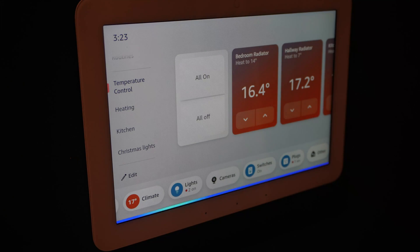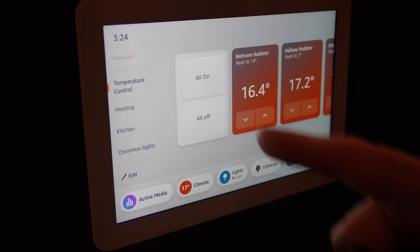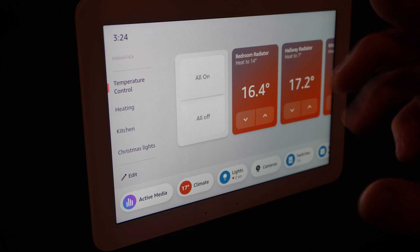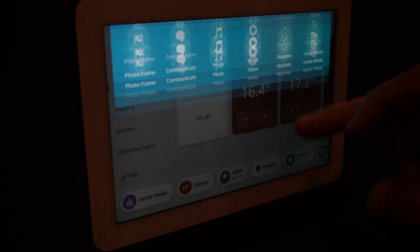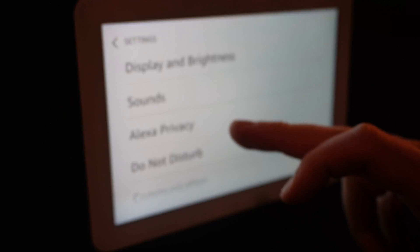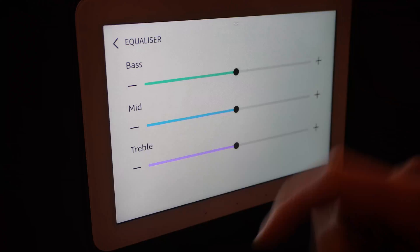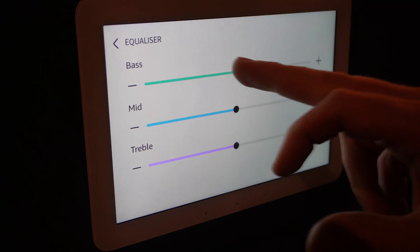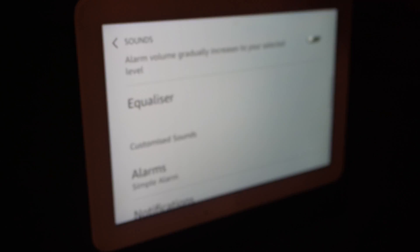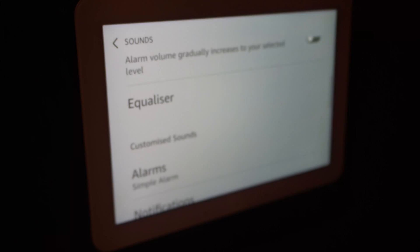Alexa, play some music. 'Here's a mix for you on Amazon Music.' In terms of the audio - nice and loud. There's a little lacking in bass, I would say, in terms of the speakers, but you can adjust that in the settings. If you go to settings and go to sounds, there's an equalizer and you can adjust the bass, mid-tones, and treble. So you can up the bass if you prefer - it is adjustable.